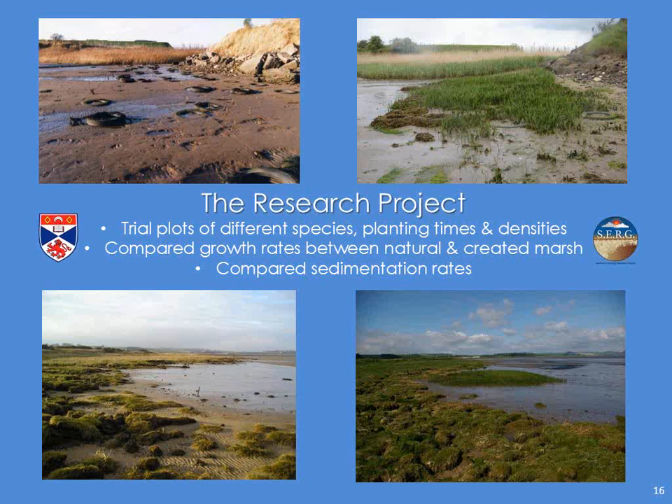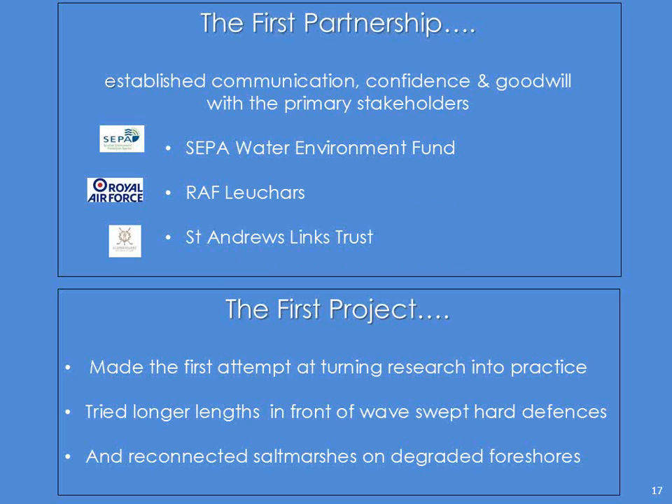So that led to the first partnership. Answering Miriam's question more — how did I do it? I think it was about communication, gaining their confidence, because they saw those trial plots, and then some goodwill because they wanted to do it, with the primary stakeholders.